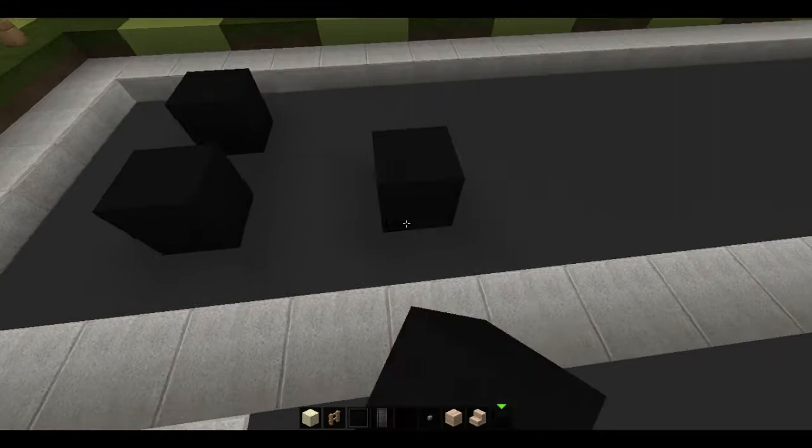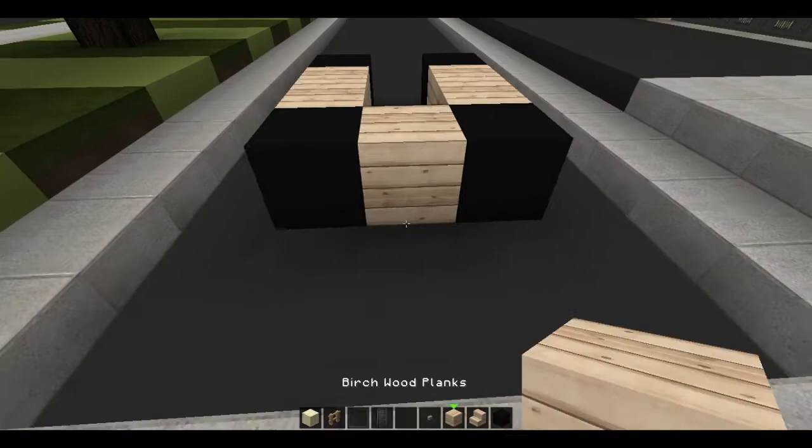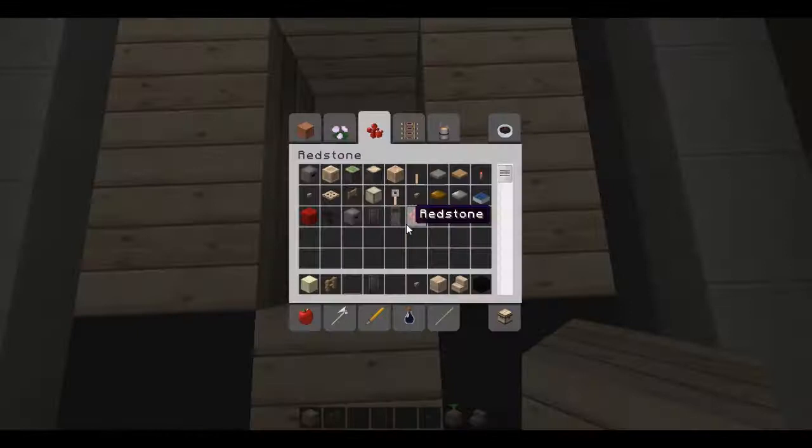So let's start and place down these two blocks with one block between them, and we're going to jump ahead two blocks and put another set in there. What we're going to do is fill that in with upside-down stairs. Then for the front, we're basically just going to do the three like this, without any angled ones.